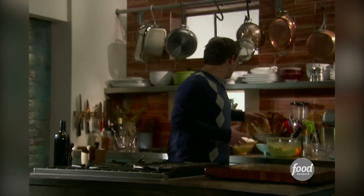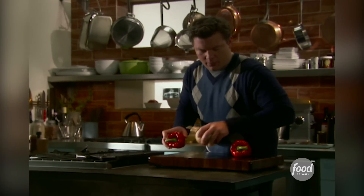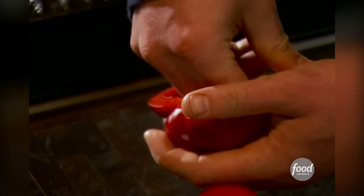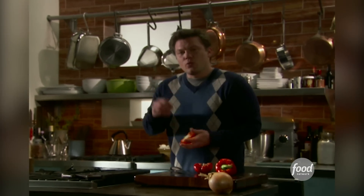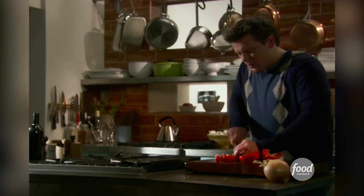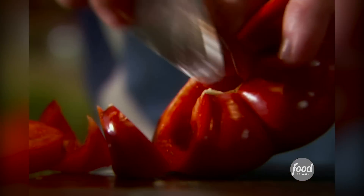A fajita is a fajita because of really delicious and juicy peppers and onions. I've got one onion and two red peppers to chop up. I don't like the flavor of green peppers — I think sweet peppers taste a lot better. We've got a little bit of chili heat on the skirt steak from the marinade, so a nice sweet caramelized pepper with caramelized onions will balance the whole thing out. Chop them up in nice thin strips — you want everything long on a fajita because we're wrapping it in a flour tortilla.